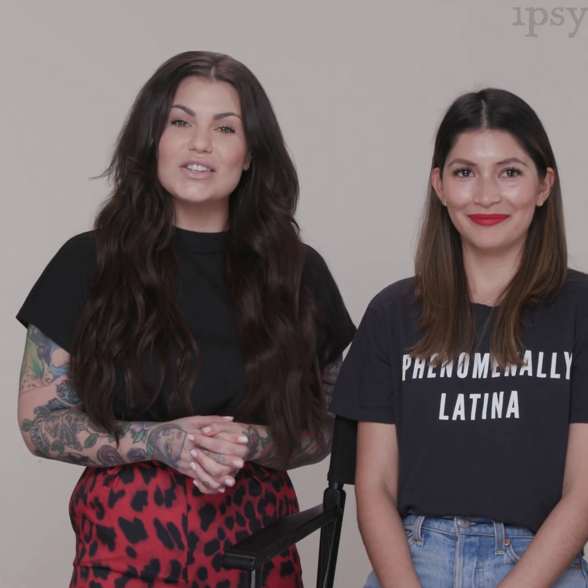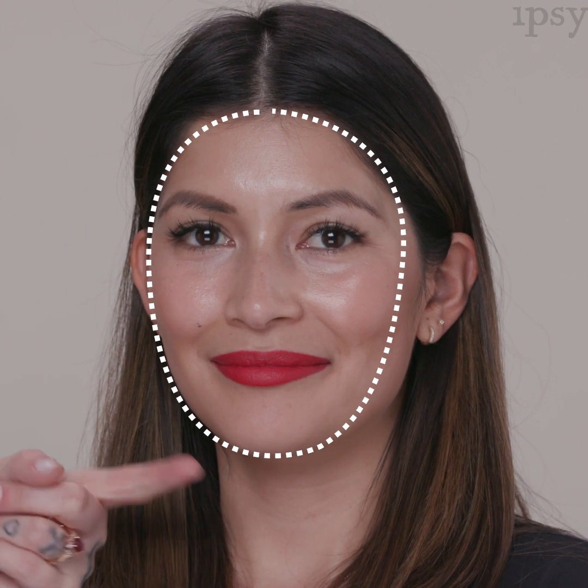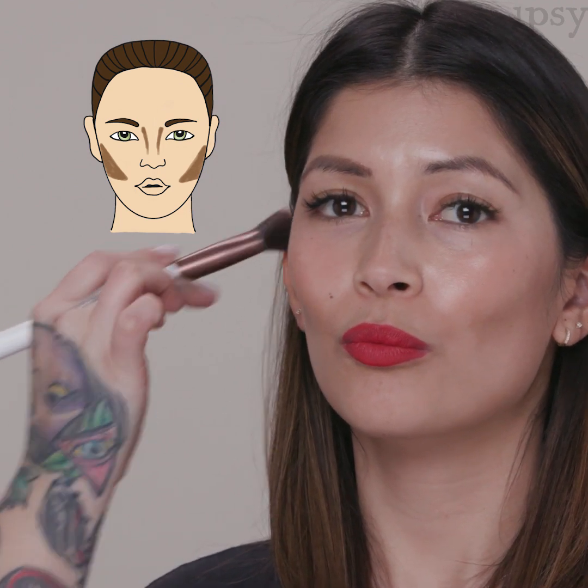Karen has an oval face shape. To determine if you have an oval face shape, the length of the face is usually longer than the width, and the jawline is rounded. To contour, place it right into the hollow of the cheek. I'm avoiding the forehead and jawline because on an oval face shape those areas are already narrow and we don't want to make them look smaller.